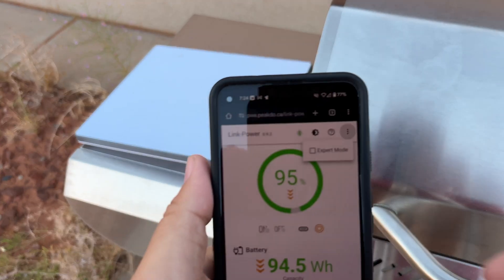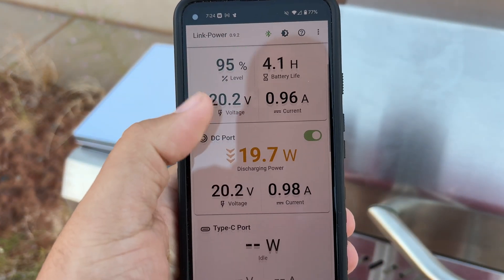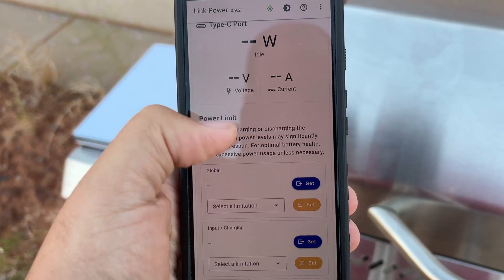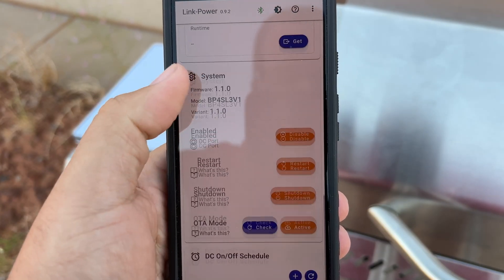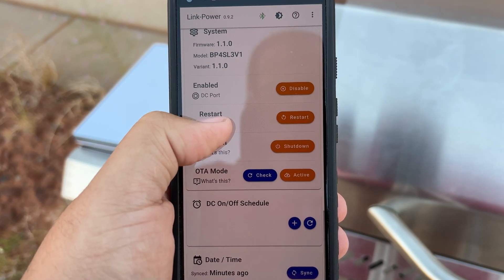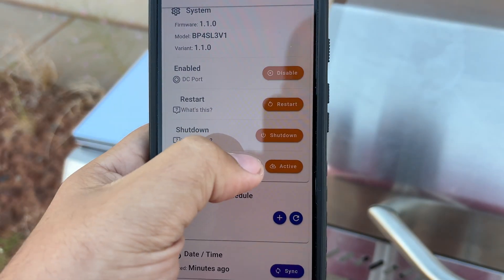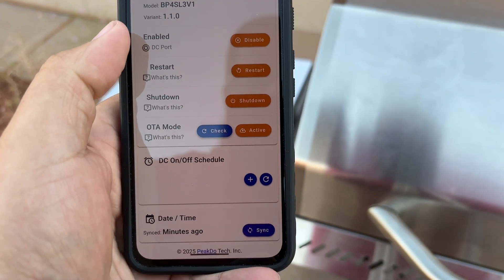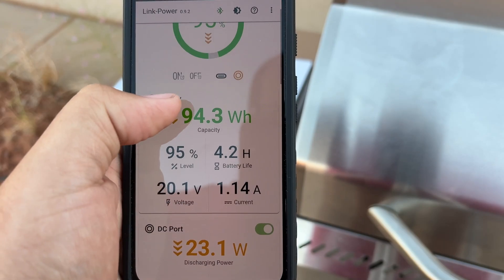I can just turn the DC port off. It has an expert mode — let's turn that on. So I can set power limits for input and output, I can shut it down, and I could do an OTA to update the firmware if I wanted. Seems to be on the current version though. Pretty cool — I like those additional features.